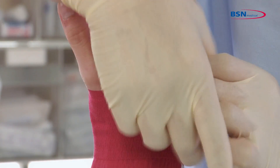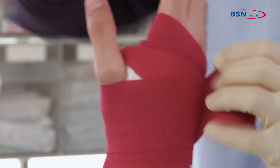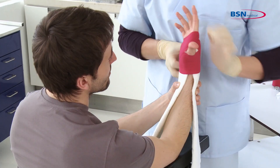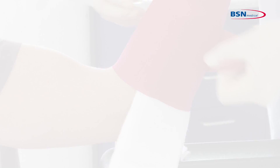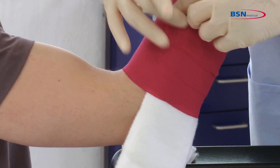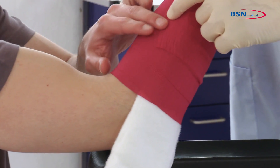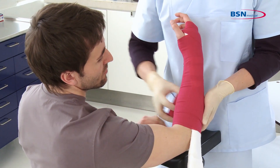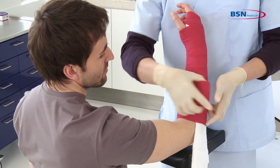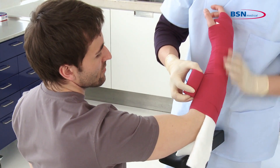Wrap with a bandage to secure the splint. Begin at the wrist and go through the web space. For better immobilization, repeat this step again. Proceed down the arm with overlapping 50% of the bandage. Secure the first bandage and start with the second bandage over the end of the first one.